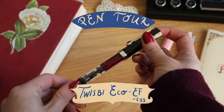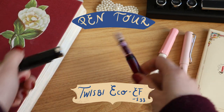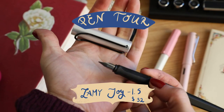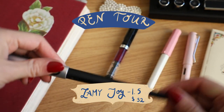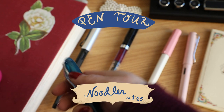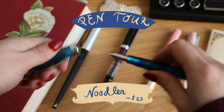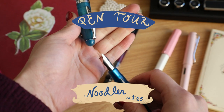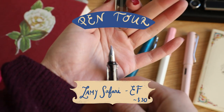This is the TWSBI Eco. I love the Dark Academia vibes, and I also love how it has a built-in cartridge. This is the Lamy Joy, more of a calligraphy style pen which you'll see in the swatches. This is a Noodler pen — I've never used it but it's supposed to have a great flexible nib for sketching and drawing. It also has a built-in cartridge. And this is another Lamy Safari, another extra fine pen.